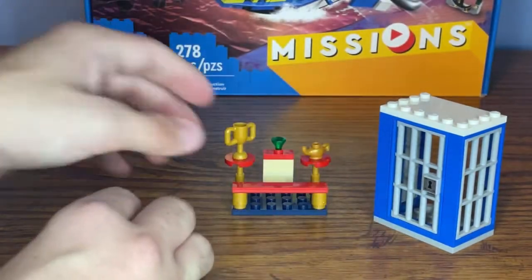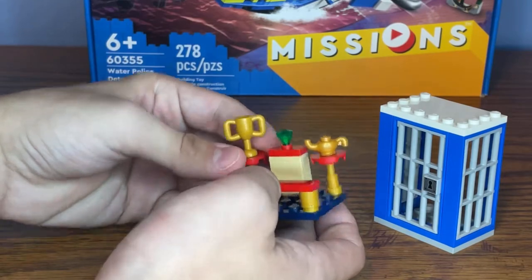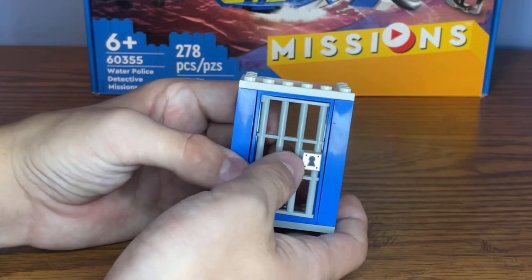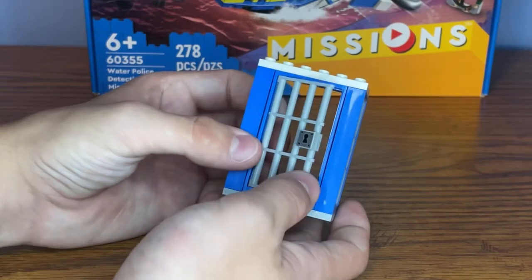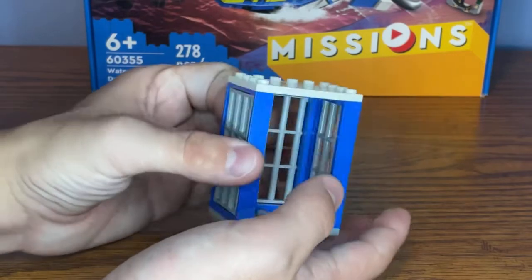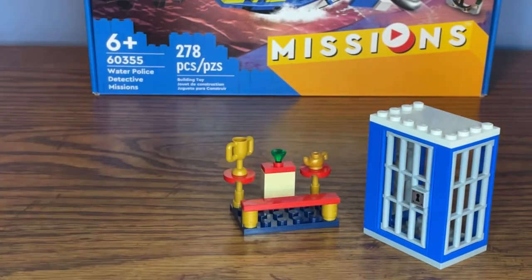Moving on to the second build, it's kind of like a display for two of the trophies and also the gem. And finally, here is a jail cell for the criminal. At the front there is a new printed one-by-one lock piece, and you can open up the door. All you can do here is place the crook inside and transport the jail cell wherever you want. That's it for the first three builds.